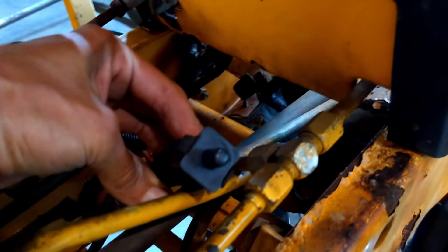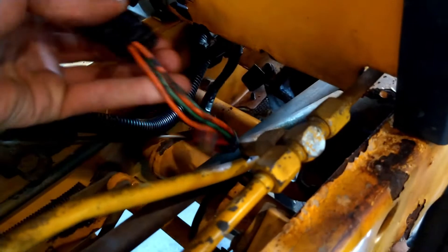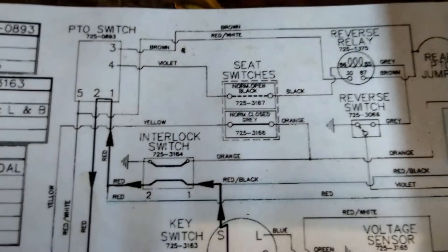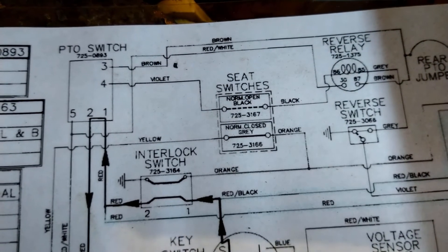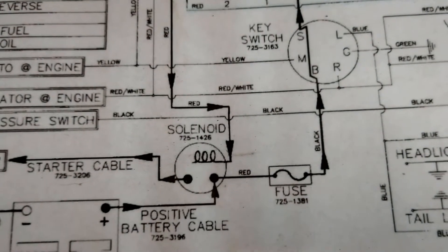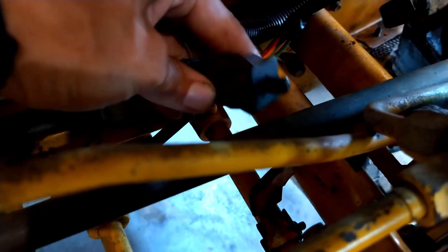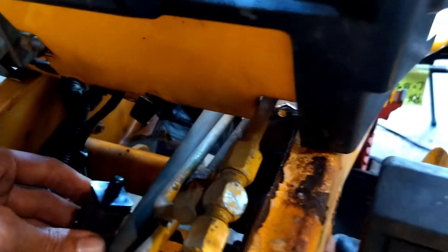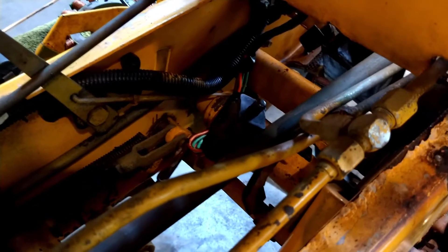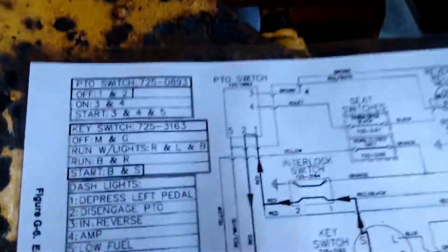This switch, which had been bypassed on my tractor when I got it, is the interlock switch. It has two sets of contacts - a normally open and a normally closed side - so it does two different things. One side turns on the indicator; the other side allows you to pass into the PTO switch and out to the starter solenoid to start the engine. This switch sits over a hole in the cross member, so that when you engage the brake pedal it pushes the plunger down and allows you to crank over the engine. That's what they call the interlock switch.